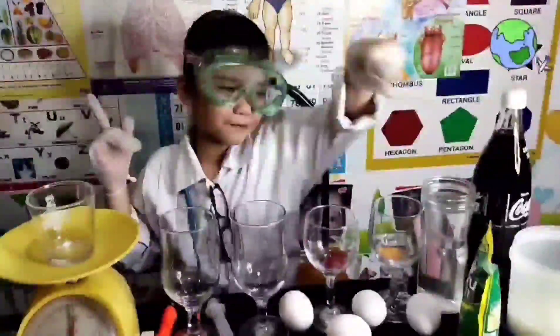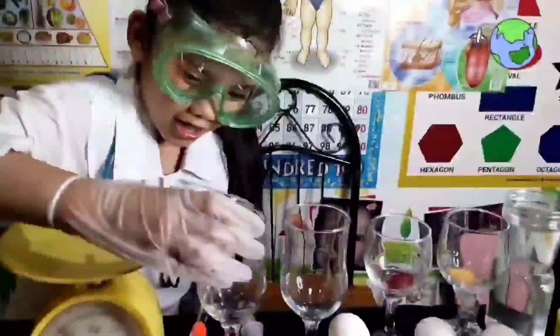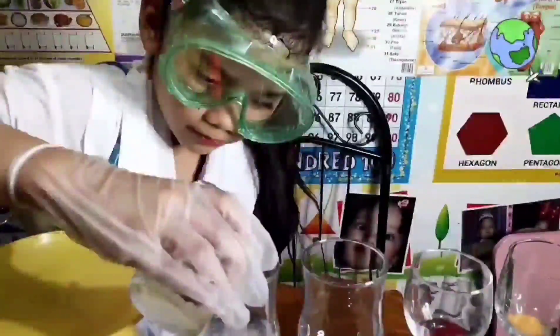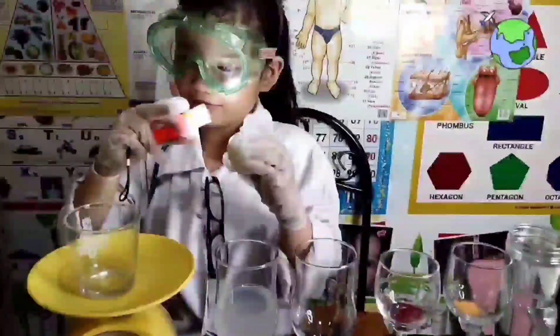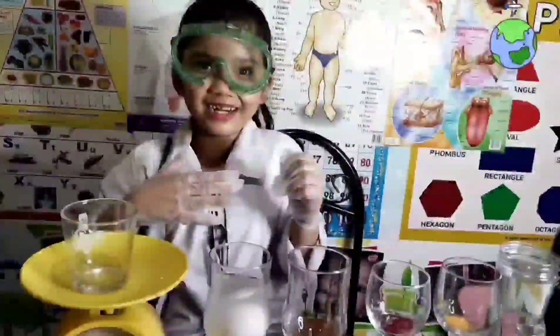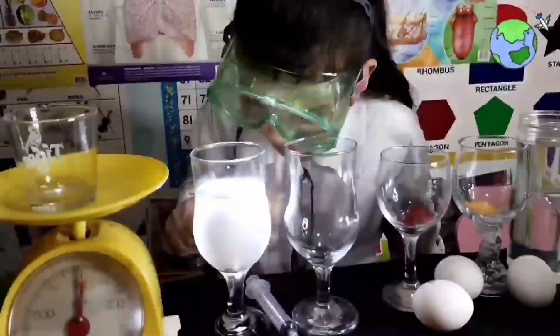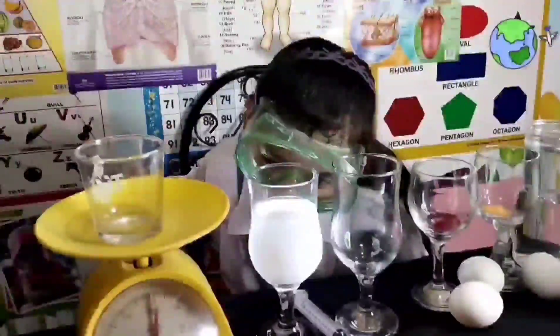So first we're going to put the vinegar here and put it in. Now let me put it inside. Look at that egg now! Something is happening and it's so good! And the bottle's getting alive!